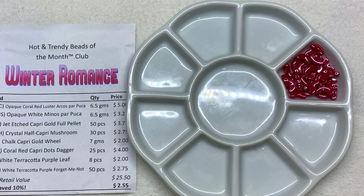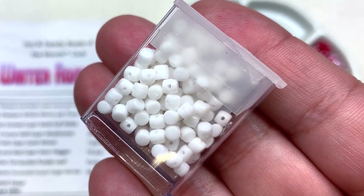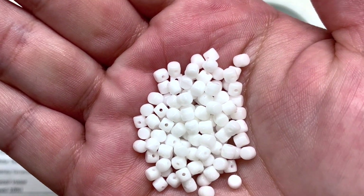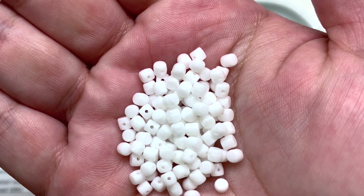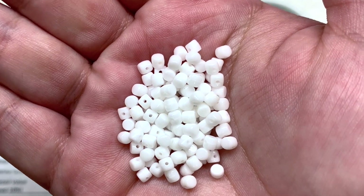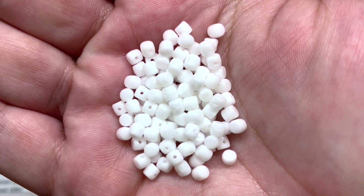Next we have the opaque white Minos Par Puca — you can see these little barrel-shaped beads with the hole that runs through the center. These Minos Par Puca beads fit perfectly inside of the Arcos we just looked at, so you could put two Arcos surrounding one Minos and the Minos would fit perfectly in the center, creating sort of a circle-like shape. They are just an opaque white glass but super uniform and great quality.